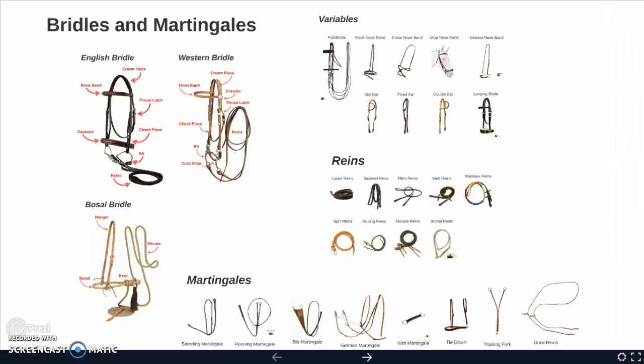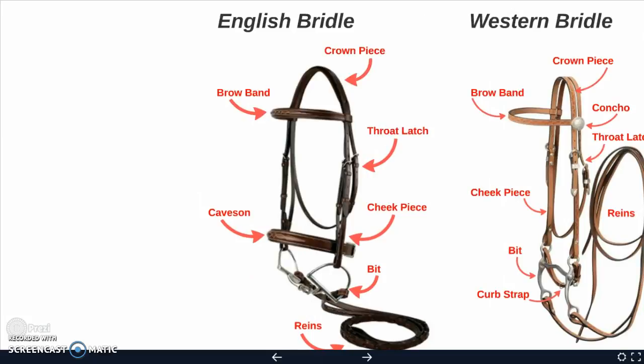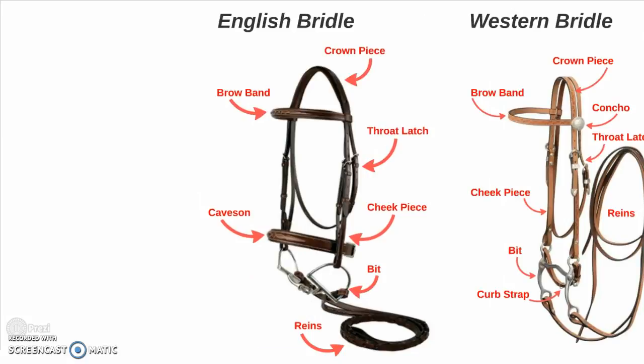Hello and welcome to bridles and martingales. I'm going to start with the parts of the English bridle.